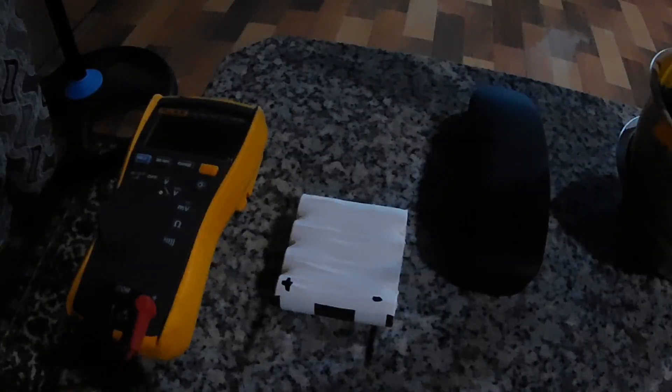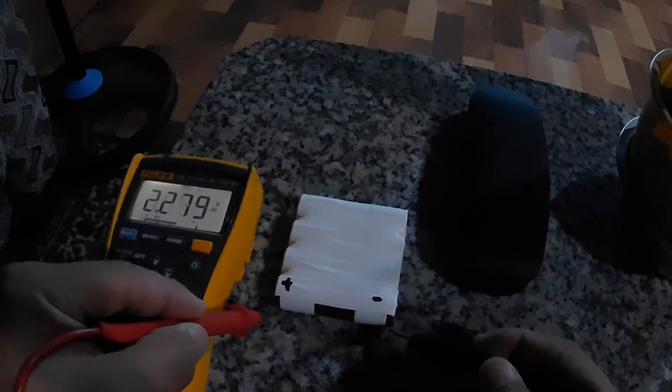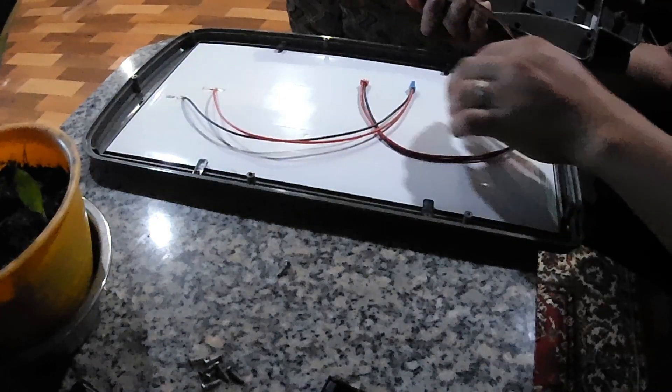After spot welding on both sides, I cover it with electrical tape since I don't have a shrink tube. Testing it with a voltmeter shows it's almost 3.6 volts for this parallel pack. Time to assemble it inside the solar lamp.